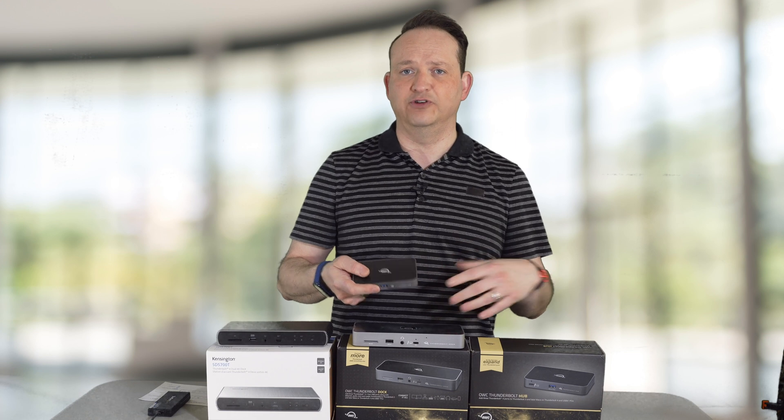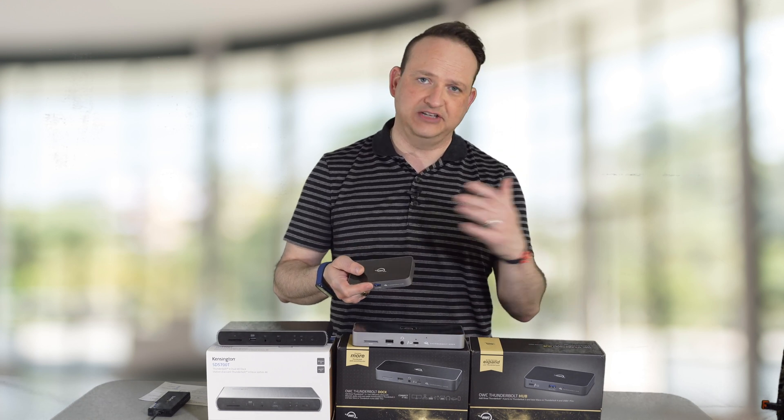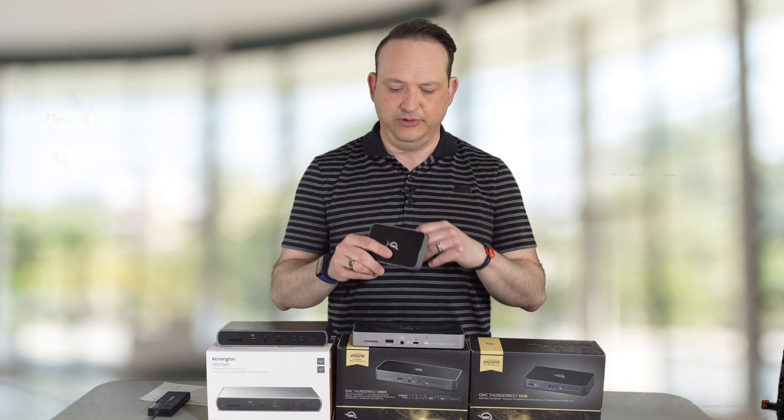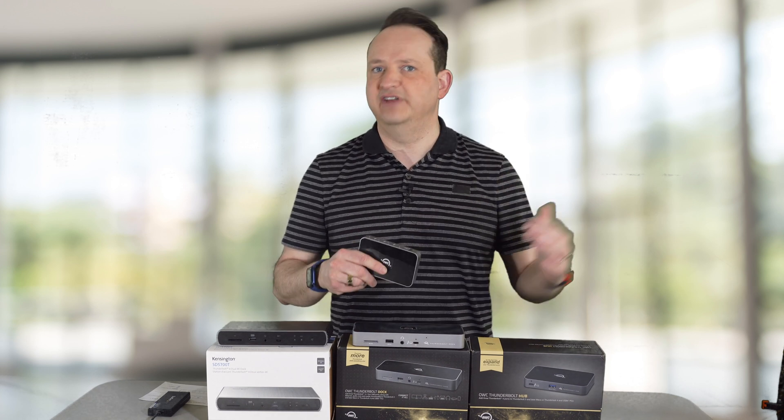And that's all this gives you. So if you're looking for a little bit of an expansion — maybe you're running an external hard drive, maybe you're running a 4K monitor through it — you can do that plus have an extra port to spare.